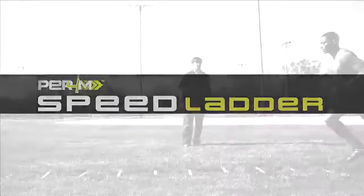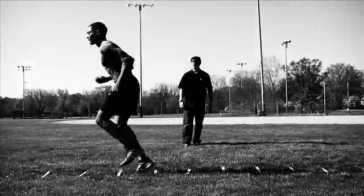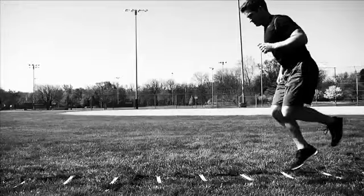Lay out the ladder in a straight line. Remain in an athletic stance at all times with your knees bent, your shoulders leaning forward, and your eyes up. Stay on the balls of your feet and focus on foot speed, accuracy, and quickness as you move through the ladder.